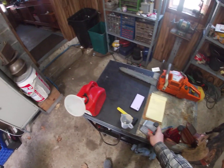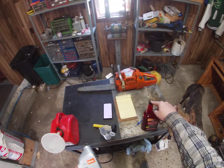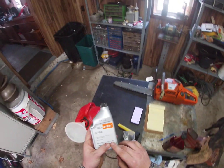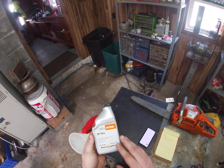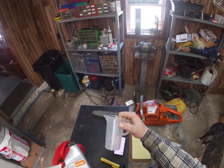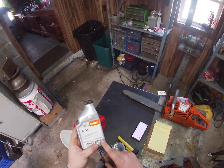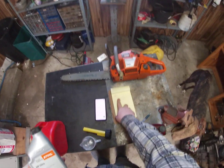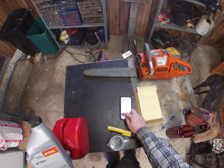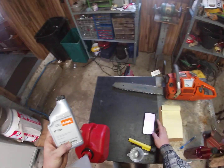First things first, let's make the oil and gas mixture. You don't need to use Marvel Mystery Oil, but I find that it works really well. So for this bottle here, it says 12.8 fluid ounces and this bottle makes five gallons. My measuring cup is in milliliters — it's 0.38 liters. There are 1,000 milliliters per liter, so 0.38 times 1,000 means this bottle has 380 milliliters in it.